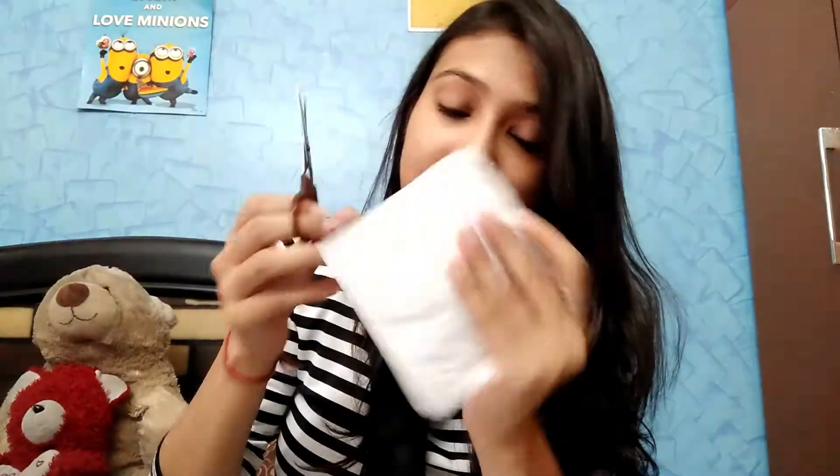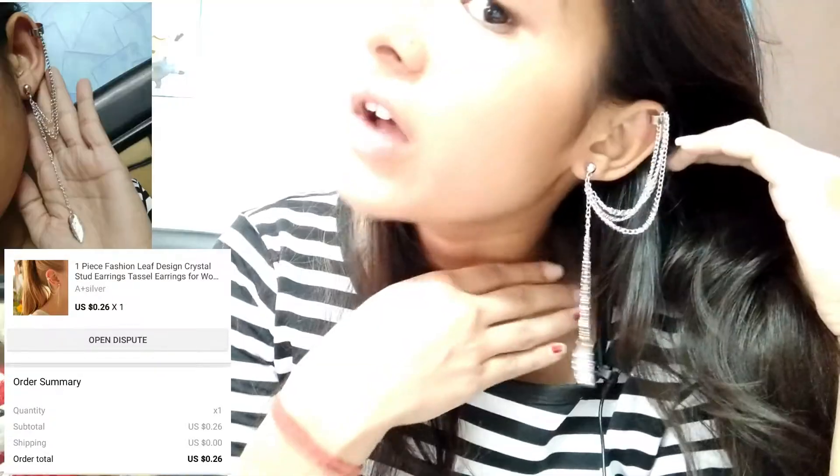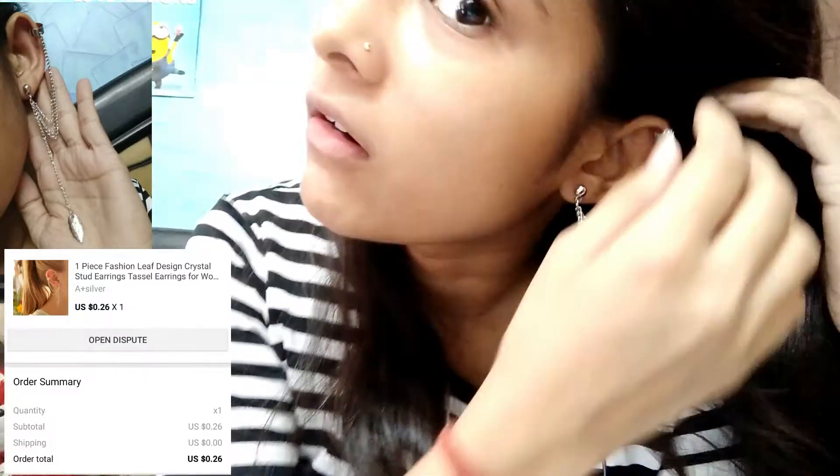The next thing I have is this — let's open it. It's looking nice. So I bought it and I'll figure out how to put it on. Let me show you how it will look. As you can see, there is a feather-like detailing and here you have to attach it. Let's go to the next product.